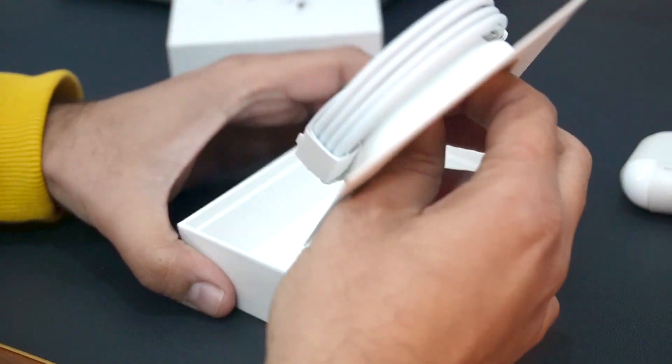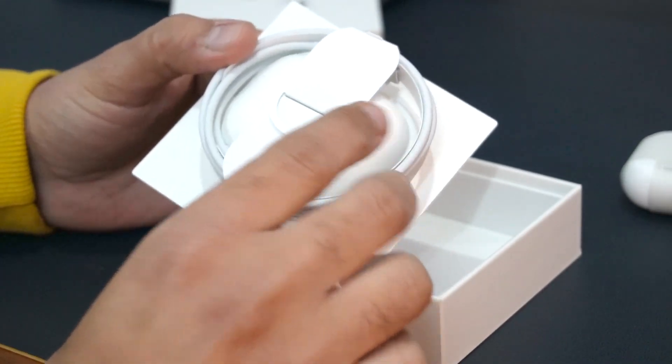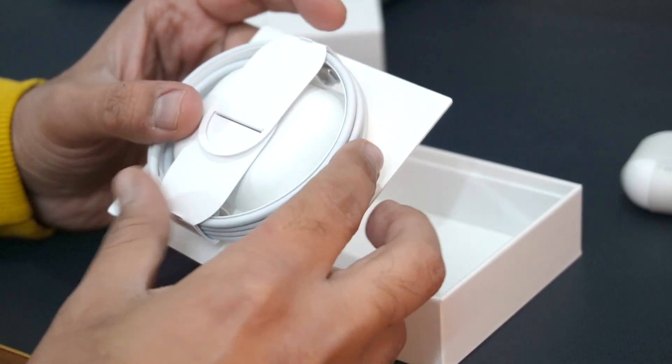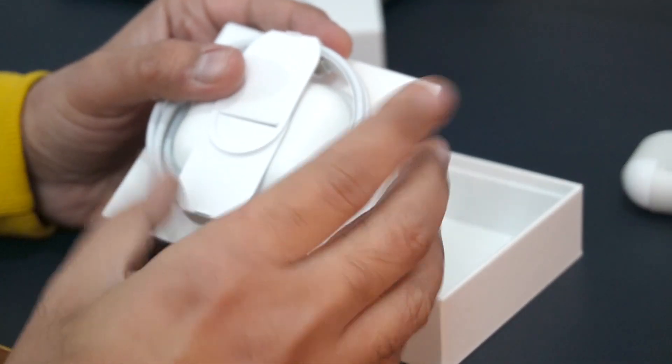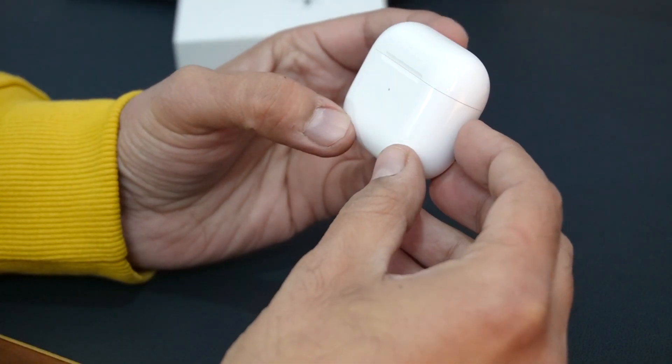There is a small pull tab at the bottom. If I open it, you will find a charging cable. This cable is a Type-C to Lightning cable. It is not a braided cable but the typical white Apple-style cable. A charger is not included in the box.